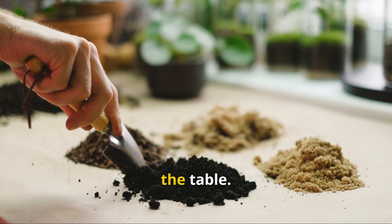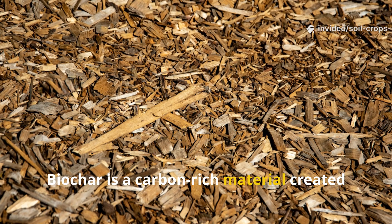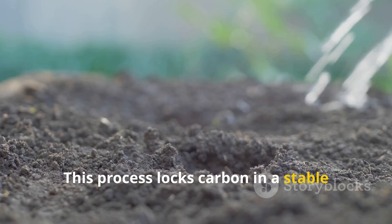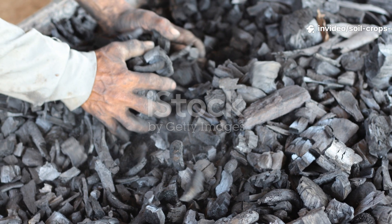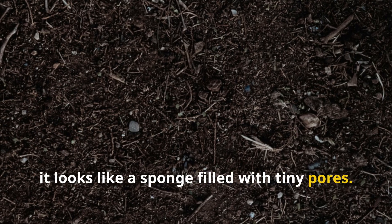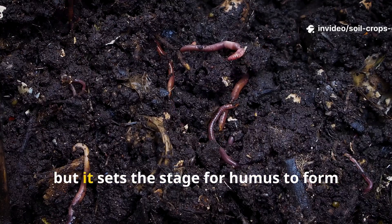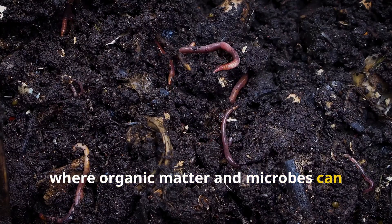Biochar is often described as charcoal for the soil, but it's more than that. It's a carbon-rich material created by heating plant matter like wood chips, crop residues, or nutshells in the absence of oxygen. This process locks carbon in a stable form that won't break down for centuries. The structure of biochar is what makes it so valuable — under a microscope it looks like a sponge filled with tiny pores. These pores give soil microorganisms shelter, while also acting as storage units for water and nutrients. On its own, biochar won't feed your plants directly, but it sets the stage for humus to form faster by creating a stable environment where organic matter and microbes can interact more efficiently.